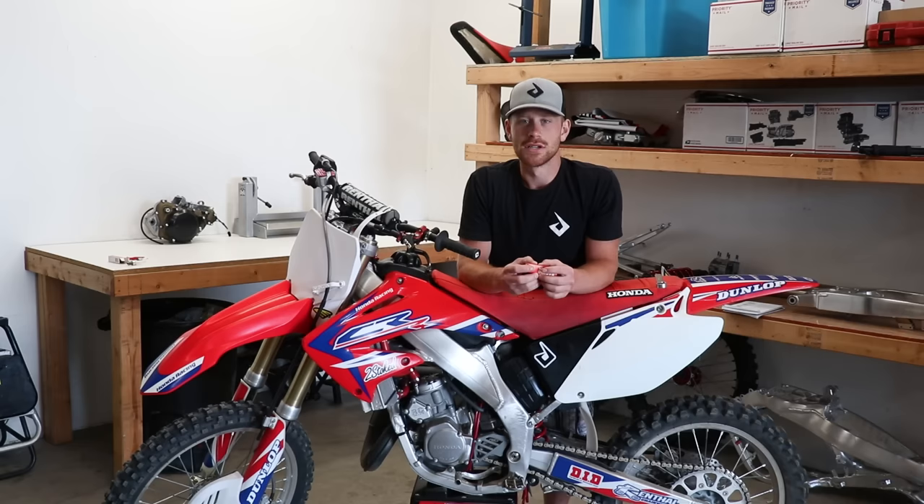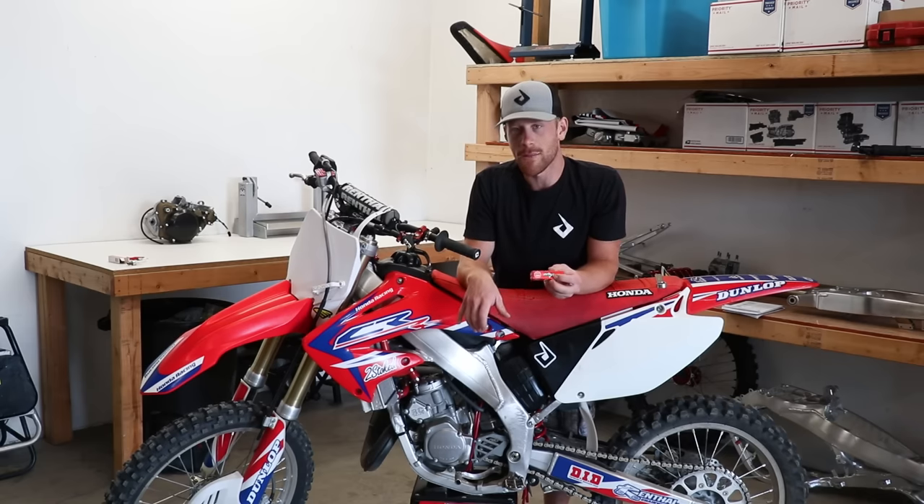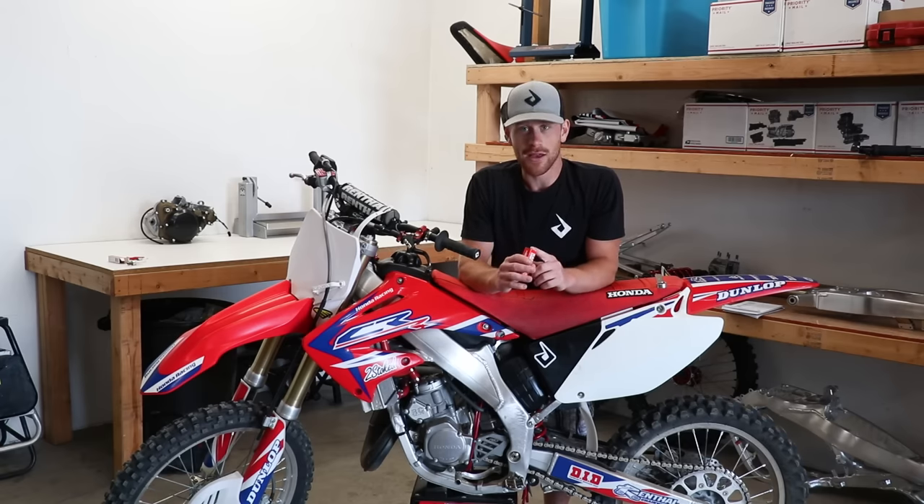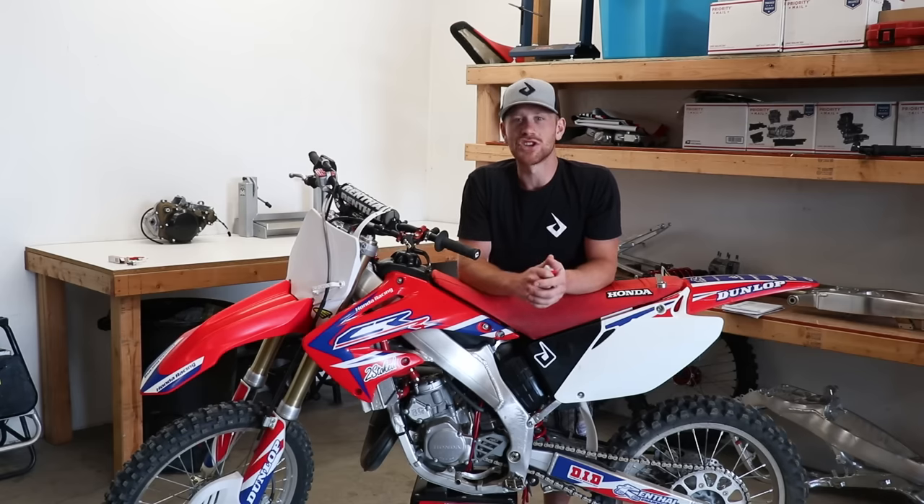Now it's time for the chop test — this is the absolute best way to see if your main jet is the right size. What we're going to do is have an old plug in the bike, warm up the bike, then put in a brand new spark plug, go through the gears at full throttle, shut the bike off, and let it coast to a stop. Then pull out the new spark plug, cut it apart, and check it out.